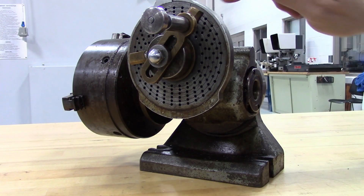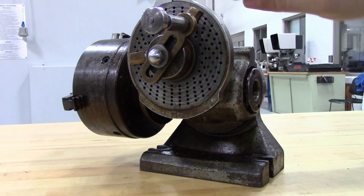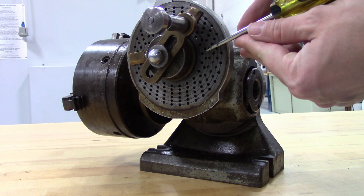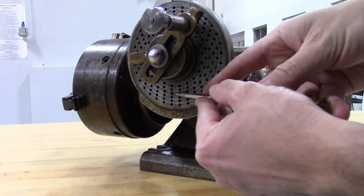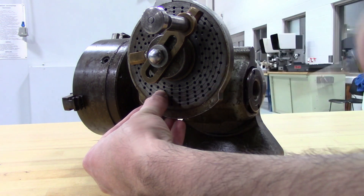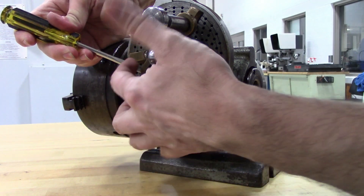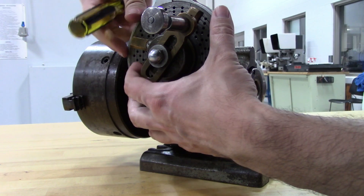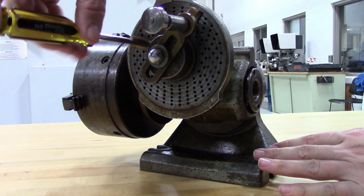You don't count the hole that the pin is in, so you would start immediately to the right of that. And we would count 1, 2, 3, 4, 5, 6, 7, 8, 9, 10, 11, 12, 13, 14, 15, 16, 17, 18. So right there, that is 2 thirds of a turn, and now we tighten up our sector arm again.